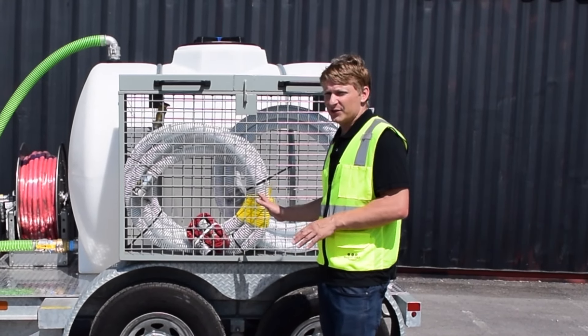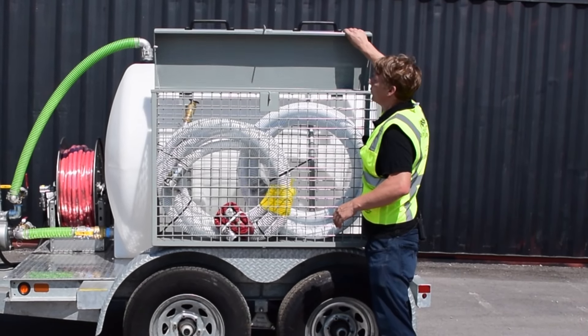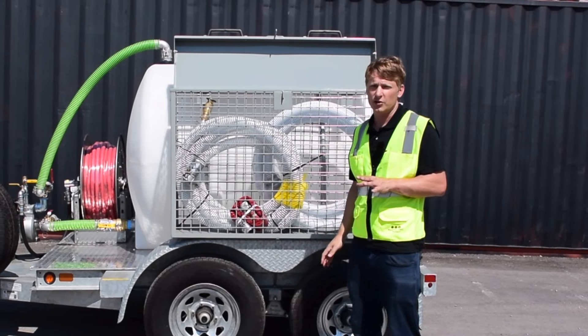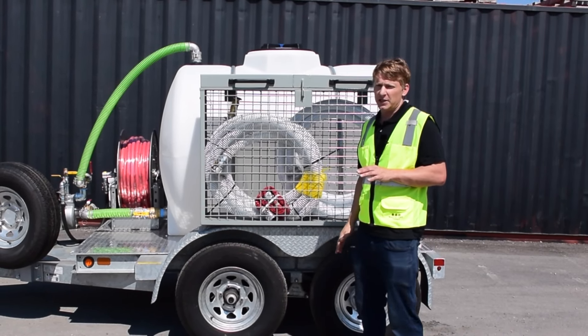Let's start off with our fender-mounted storage system, which is a hit with our customers. This is a steel cage designed to hold all sorts of different accessories and hoses that you might be using on the job site. You can then lock it after use to prevent theft and vandalism. It's a very handy feature.